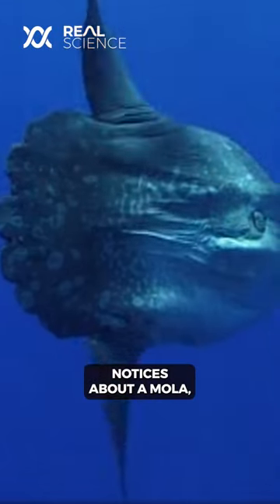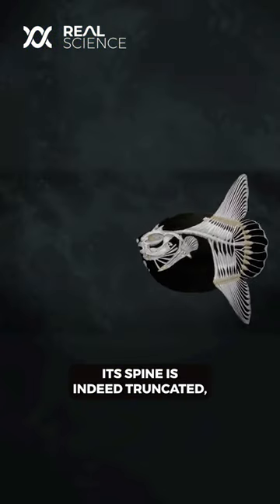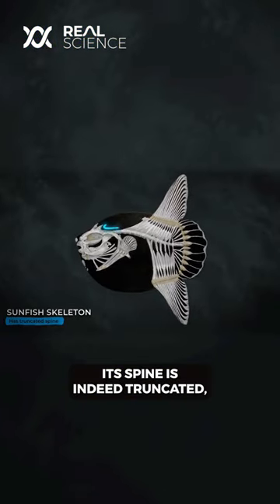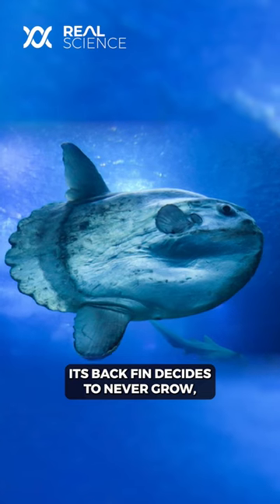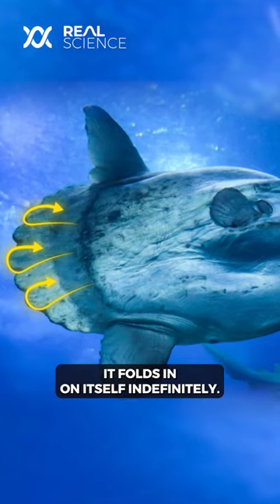The first thing anyone notices about a mola is that it seems to be missing half its body. Its spine is indeed truncated, and it doesn't even have ribs. Its back fin decides to never grow, but rather it folds in on itself indefinitely.